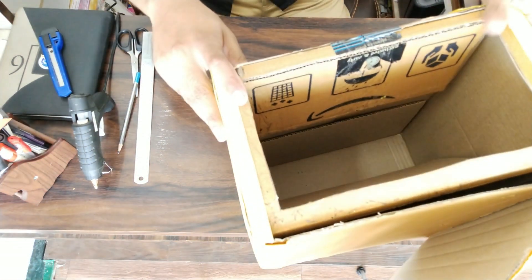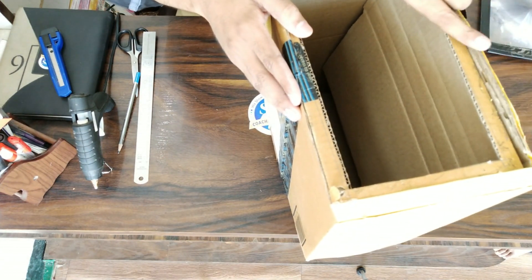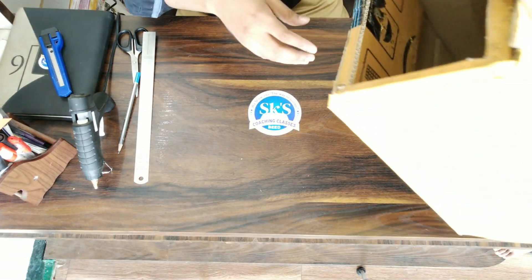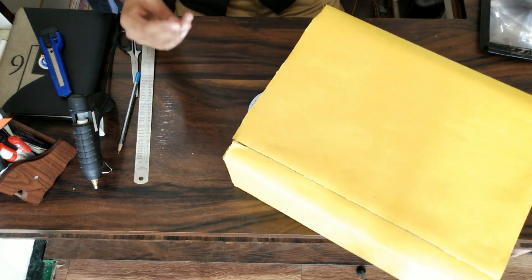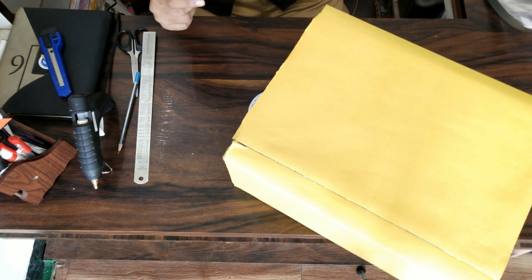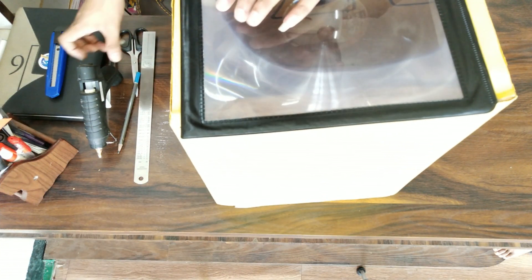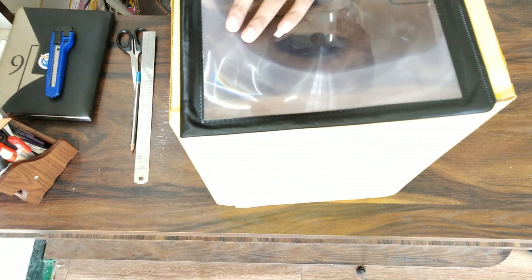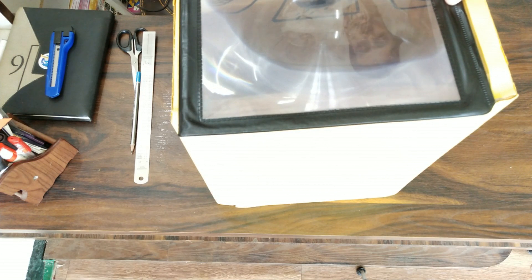Something like this — cut it and open the front part. From here the screen will be projected. Now place the magnifying glass above it and attach it. Stick it in place.